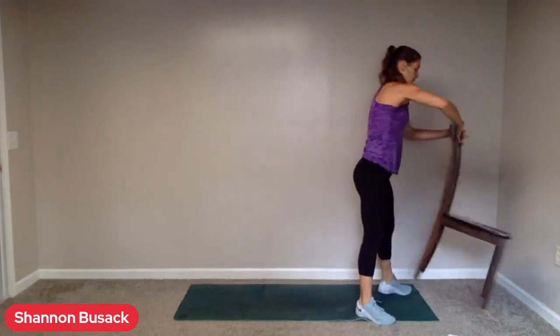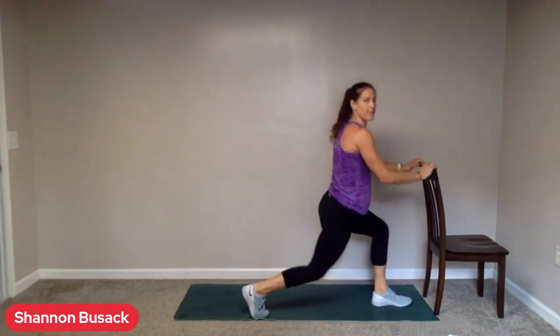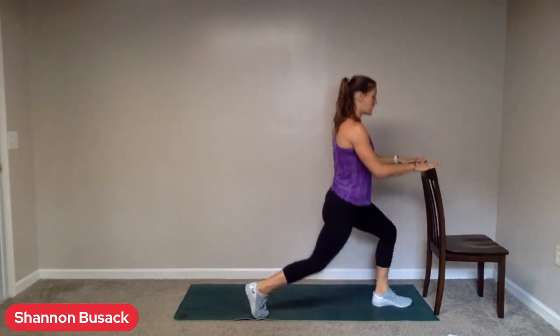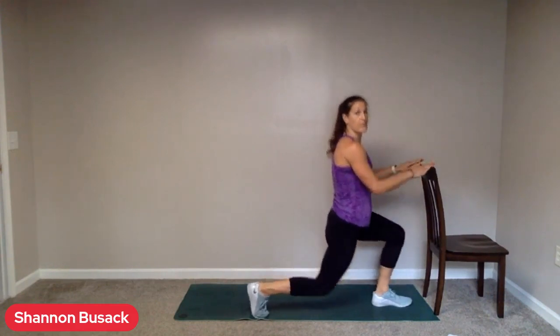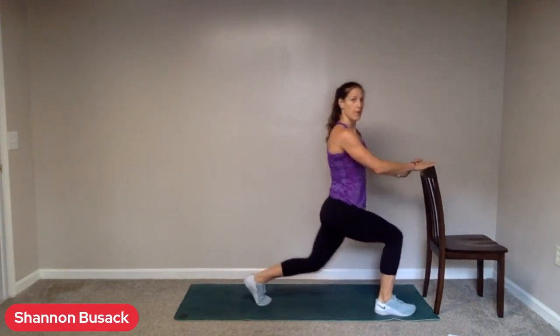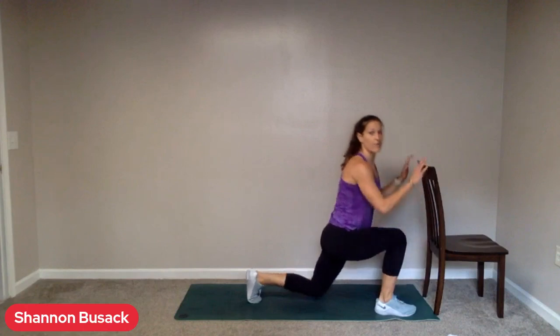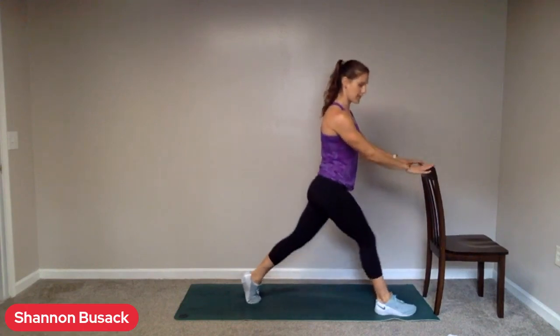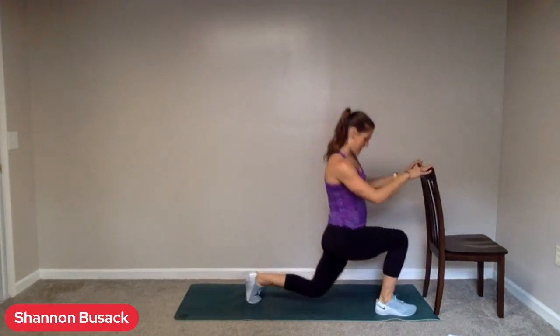Rest. Stand back up. We have split squats next. With or without that jump, one leg in front, one leg behind. If you need to, have some support — turn that chair around. That's going to give those knees maybe that extra needed support. Try not to put too much pressure into the hands, but this could also give you a little help with balance. Switch legs. Shoulders back. Evenly pressing through all four corners of that front foot. Five seconds. Three, two, one.